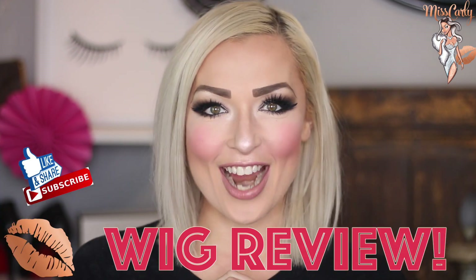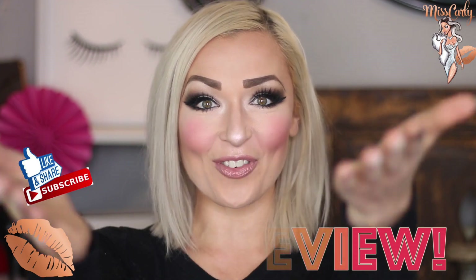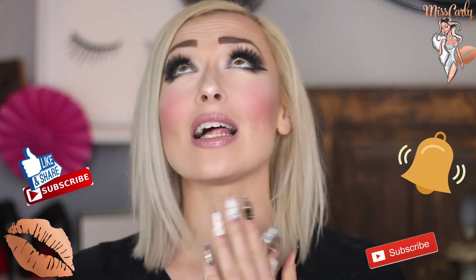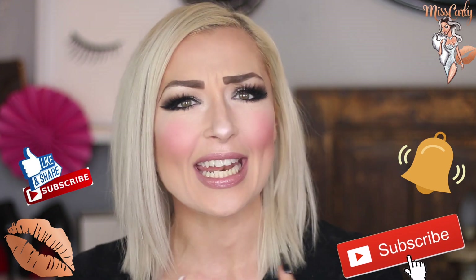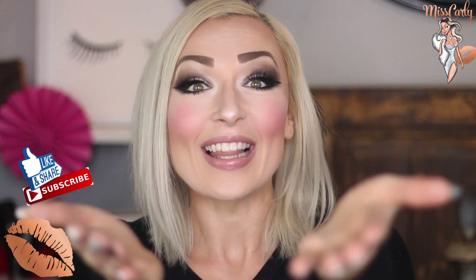Hey everyone, it's Ms. Carly. Thank you for coming back to watch another amazing video that I have for you. Thank you for liking, sharing, and subscribing to my channel. I honestly so appreciate it, as my main objective is to empower, to inspire, and to share knowledge with all of you.